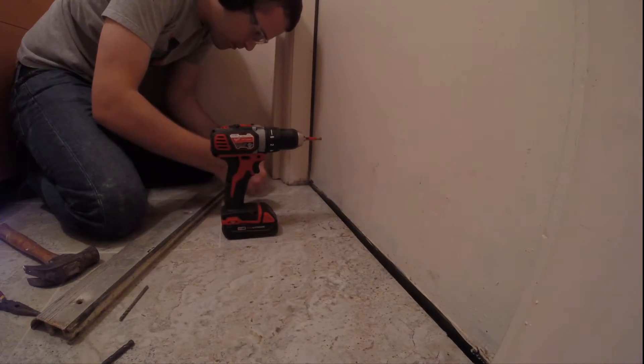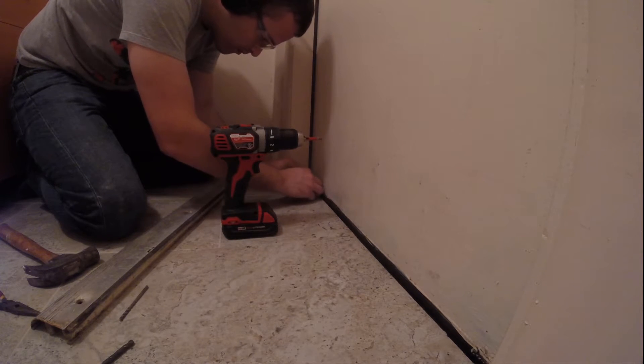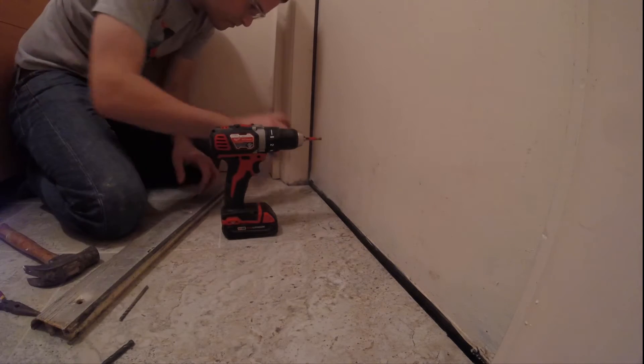After the marks were made I used a trick that I found from another YouTuber. All you do is take some plumber's putty and make a little moat and then fill it with water. This serves to keep the diamond tip bit on the drill cool so that it will last longer.